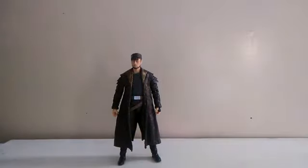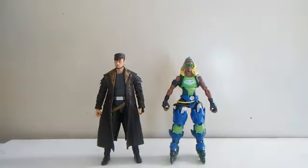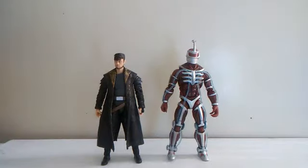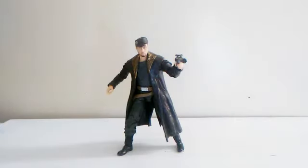Now it's time for comparing size. He stands at exactly 6 inches tall. Here he is with my Overwatch figure from Hasbro, Lucio — and you can see he's a little bit taller than Lucio. Here he is with my Lord Zed figure and you can see that Lord Zed is taller than DJ. Here he is with my other Black Series figure, Rey — and you can see he's taller than Rey. And here he is with my Marvel Legends Thanos.